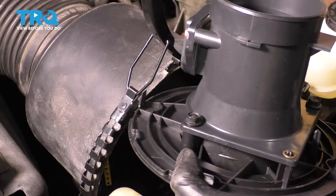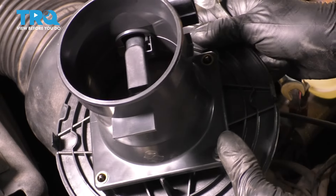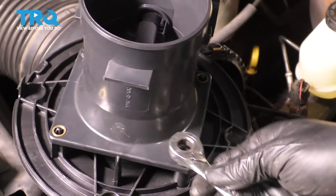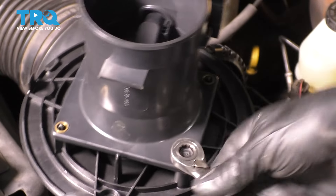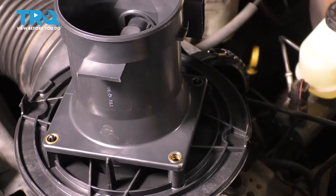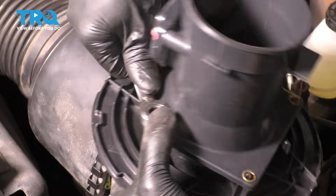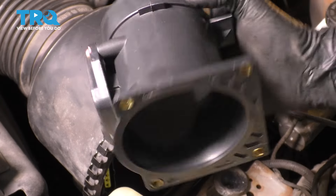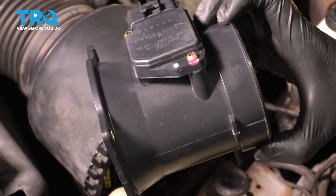One more thing we have to disassemble is to take these two 10 millimeter bolts out to release the sensor from this mounting plate. So, 10 millimeter — I'm just going to go ahead and take these off. And with those aside, you can separate these, and here's your mass airflow sensor.